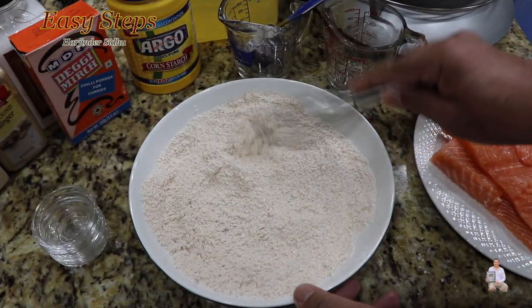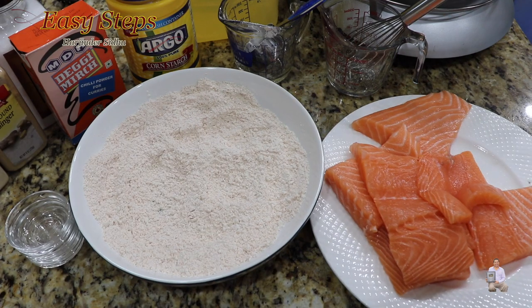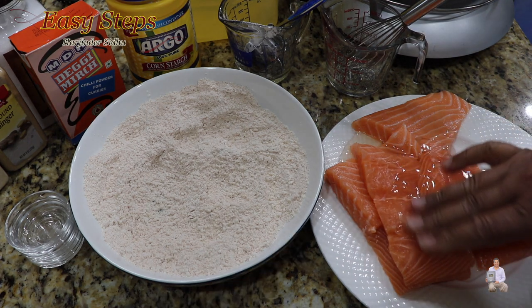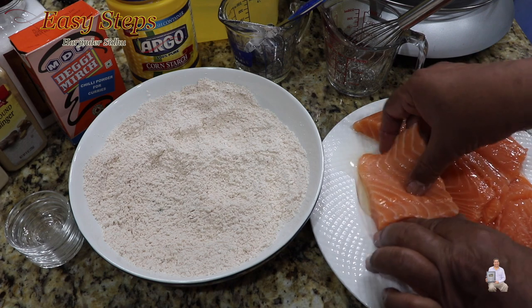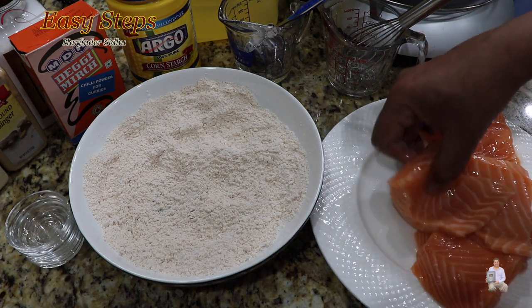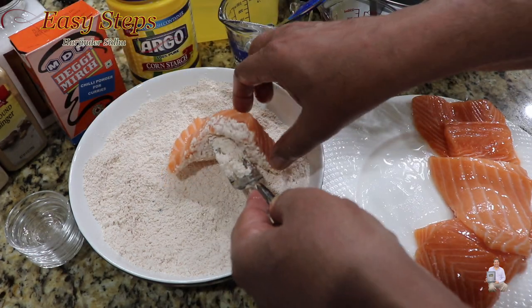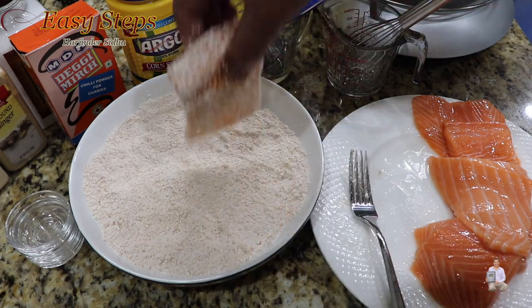Once it's nicely combined, it's all ready. Now here's a tip I wanted to share: add a couple teaspoons of vegetable oil to the dry ingredients. The whole reason I'm doing this is so when we use our dry ingredients, they're going to stick better and give a nicer coating. As you can see, the fish is now nicely coated — we place it in the dry ingredients and turn it over.